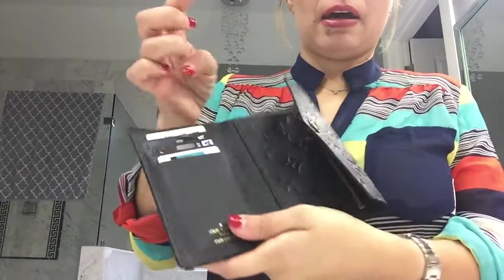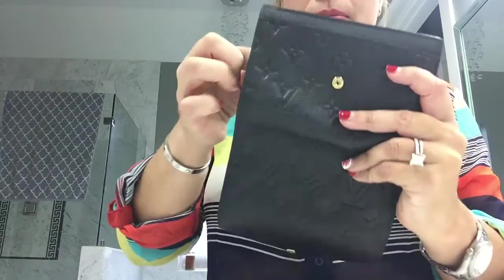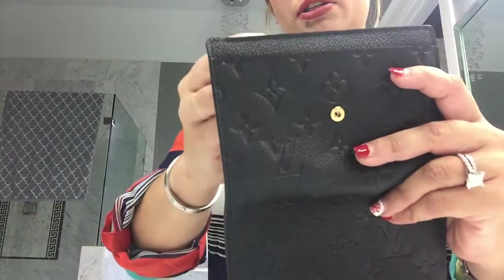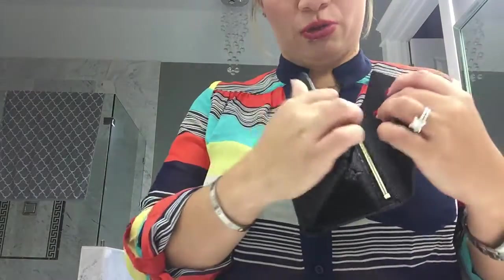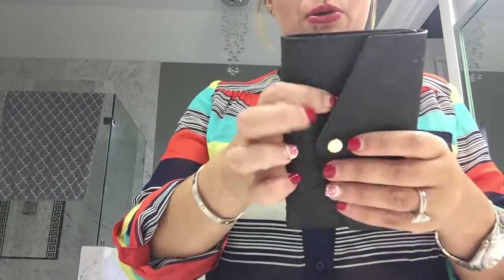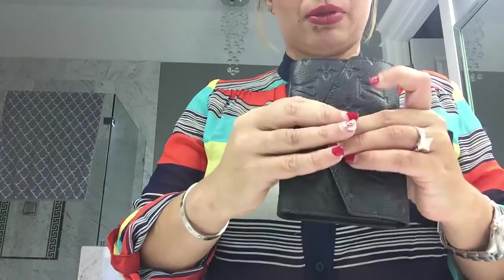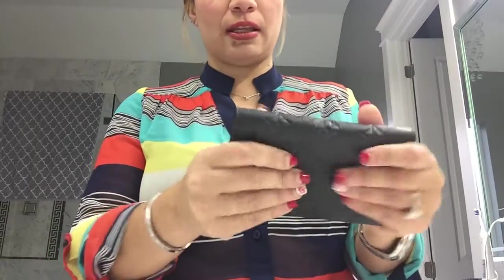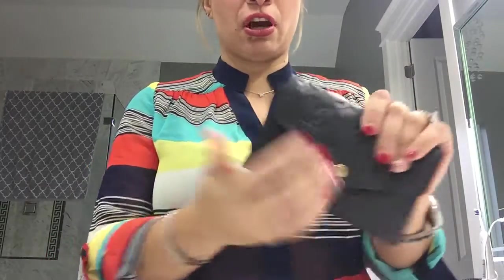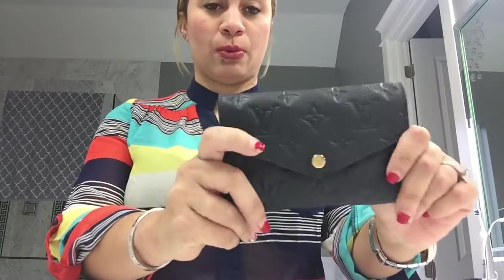So that's really it for the layout and construction of the wallet. I showed you guys what I basically keep in this wallet, and I'm taking out my cards so I can arrange everything into the Kekle to show you how everything fits in there. So this wallet is completely emptied out now — that was everything I had in it. It's a really nice compact wallet. The leather is to-die-for soft — it's just a gorgeous, well-made wallet.